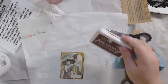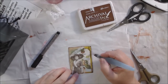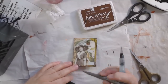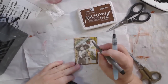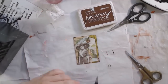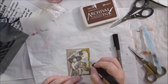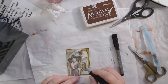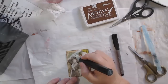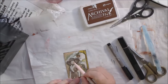I glued everything down, then went around the edges with some Potting Soil archival ink. Then I used a Faber-Castell Pitt pen in warm gray to add shadows — when I put a bunch of things on something, I think it looks better and more integrated if you add shadows around them. Without this it looks like you just glued something on; it doesn't look finished to me. I like to use the Pitt pen, which is India ink — permanent when dry, but with a little give to blend it on a sealed surface, using a finger or water brush.